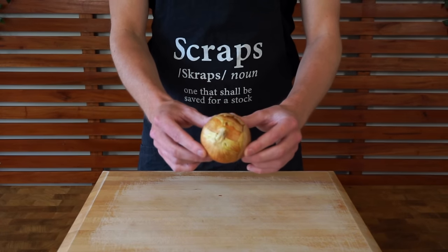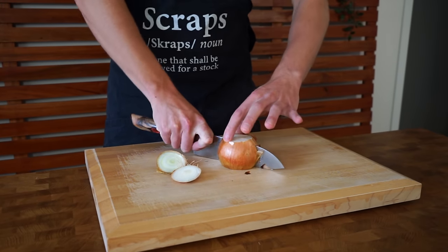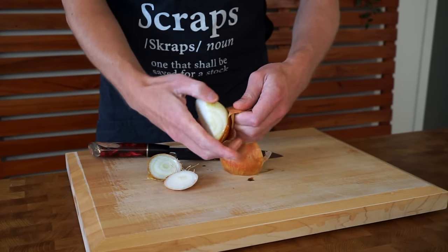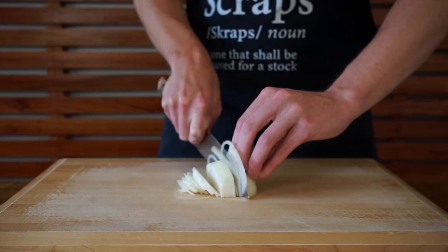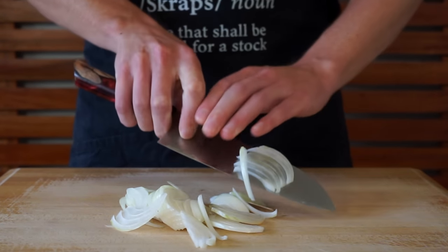As always, we'll start with the prep. We're going to need one brown or yellow onion. Both ends can be removed — the root and the tip. Slice it in half and then peel it, getting that skin right off, and you can save all of the scraps for a stock. With the onion in the half-moon position, we're then going to thinly slice it into nice little strips. When you get about three quarters of the way through, just lay it flat, which will allow you to continue slicing safely.